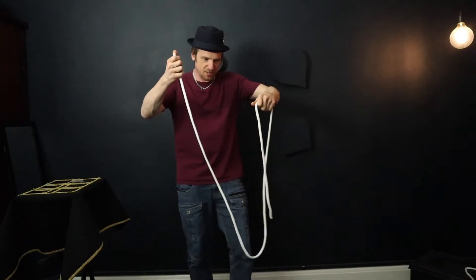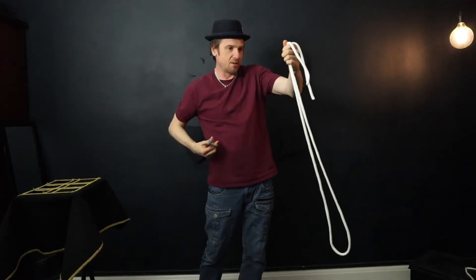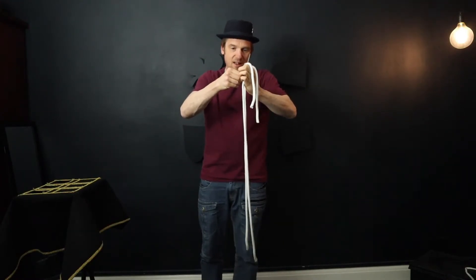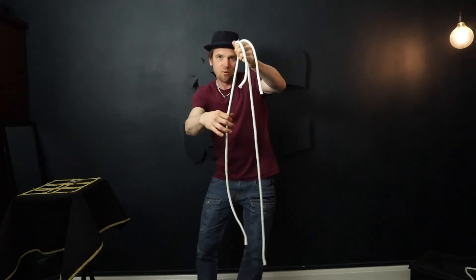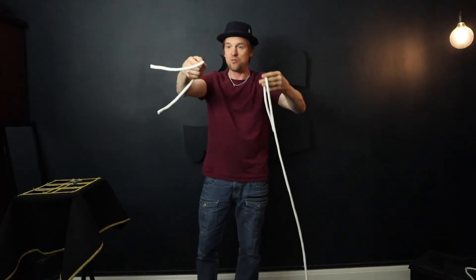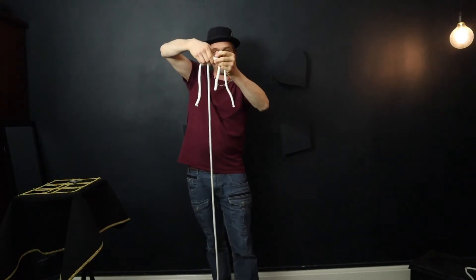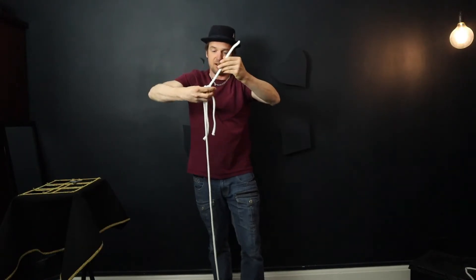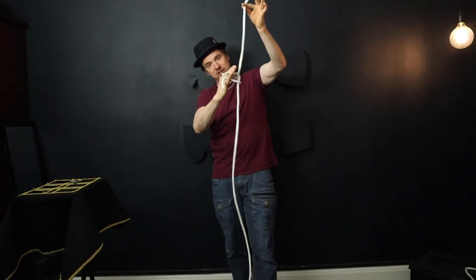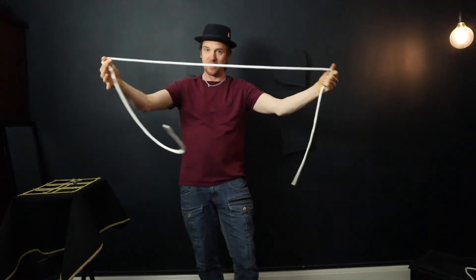Now I'm going to take the piece of rope and do the famous scissors. Watch — take the scissors, just like so. And now the piece of rope is in two pieces. All I've got to do is pull on one, make that one longer, the other one shorter, and now we're left with two pieces of rope — one short piece and one long piece. I'll place the short piece on the long piece, and watch as the short piece will just melt straight back on to the long piece. And there we have one piece of rope.